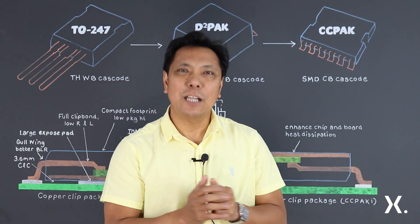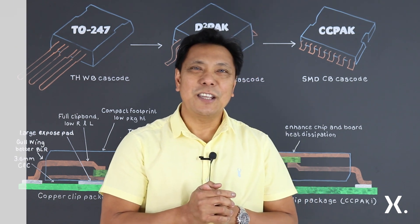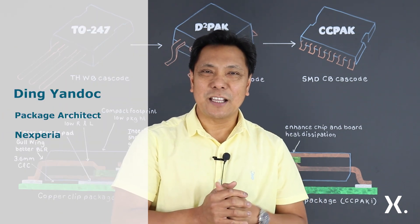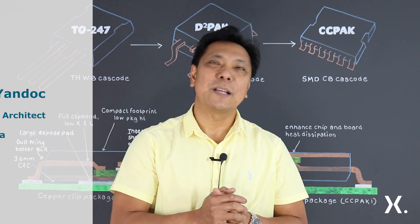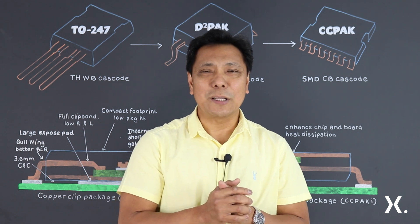Hello everyone, welcome to another session of Next Prev quick learning video. This is Ding Yan Dok, working as a package architect and technical manager under the Innovation Group in Manchester, United Kingdom. What I'm going to illustrate to you today is all about our copper clip package.